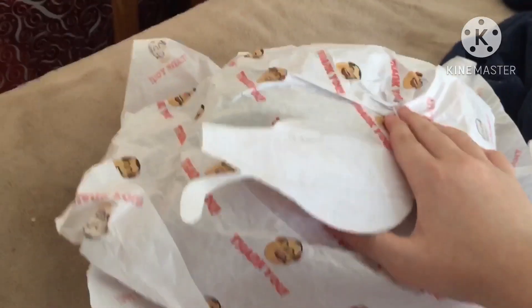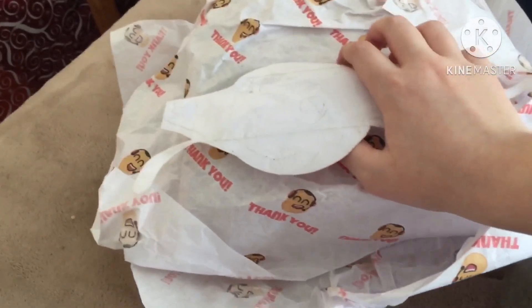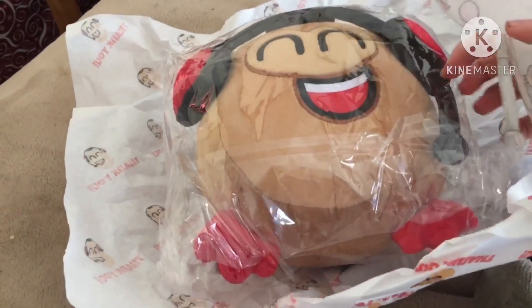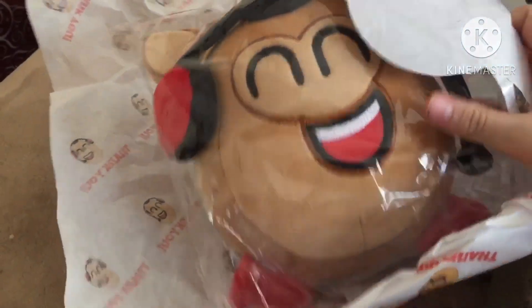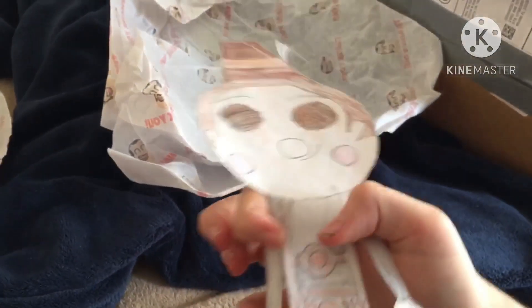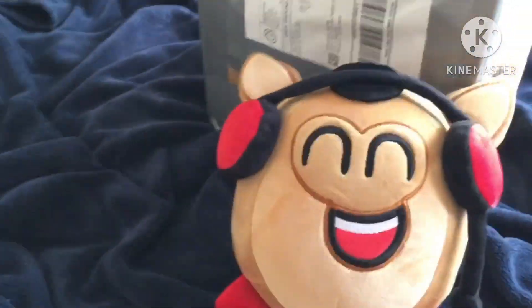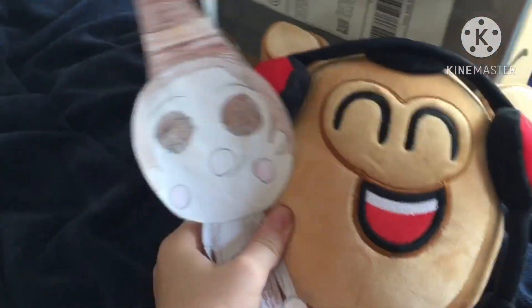Get ready for this! Oh my god, this is the official Potato Bear plushy! Let's open it up — oh my god, look at him! He's so soft and squishy.